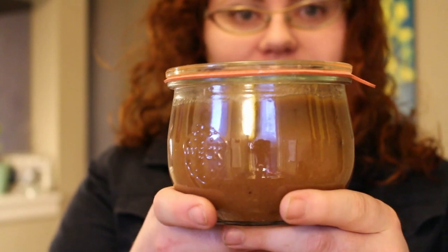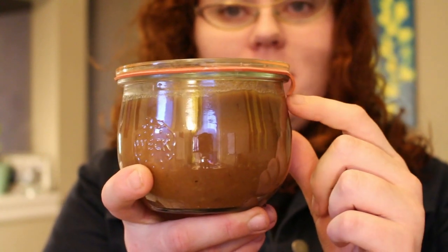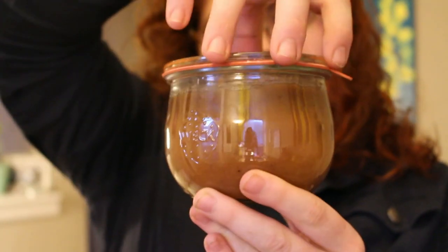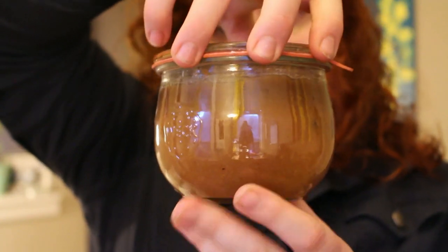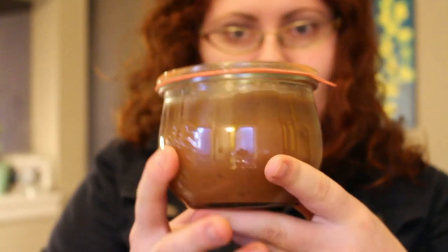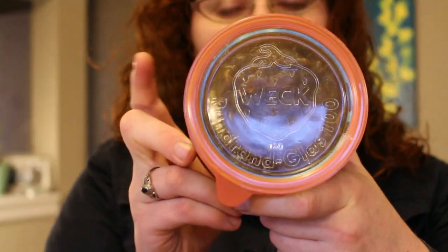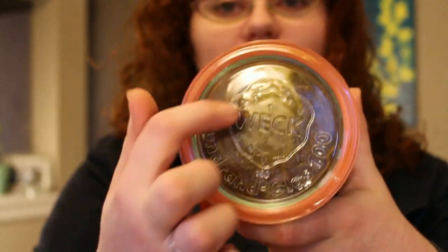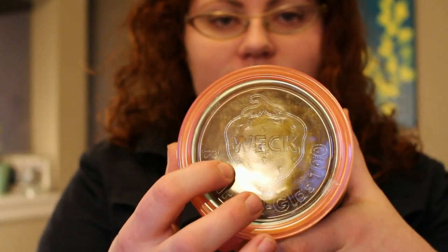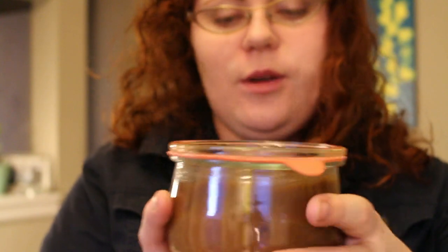There are two ways to test the seal of a WEC canning jar. First, you'll notice that the little rubber tab that creates the seal is pointing down. The second way is to lift the top — you can feel that seal as you lift up on the jar and know instantly that it's good. Since the lid is glass, you can also see through to the top of your food surface, and you can see if there's any mold growing, any discoloration, or weird liquids going on.